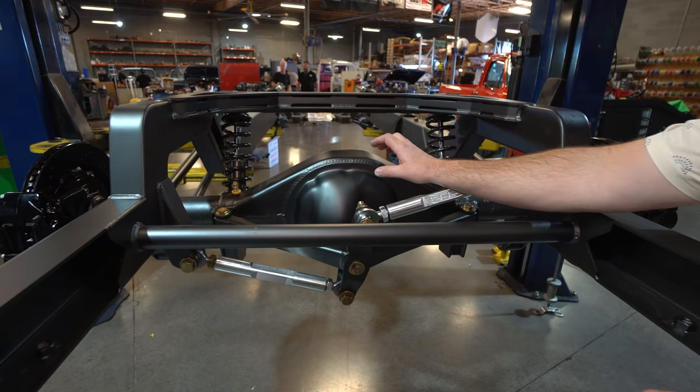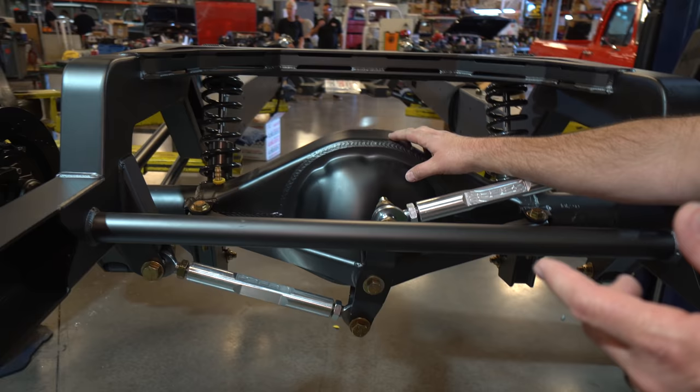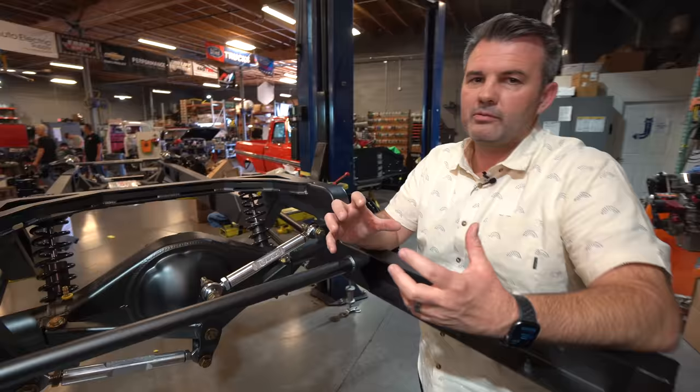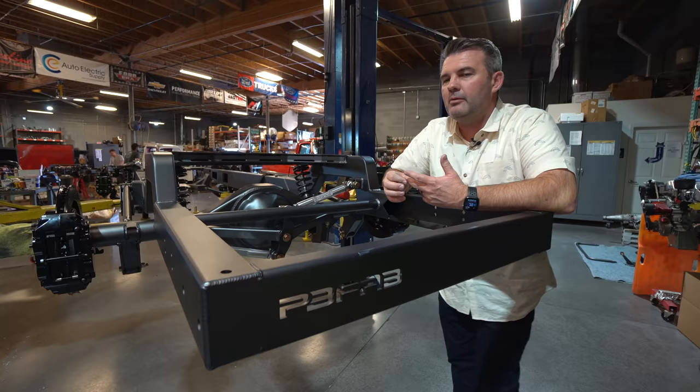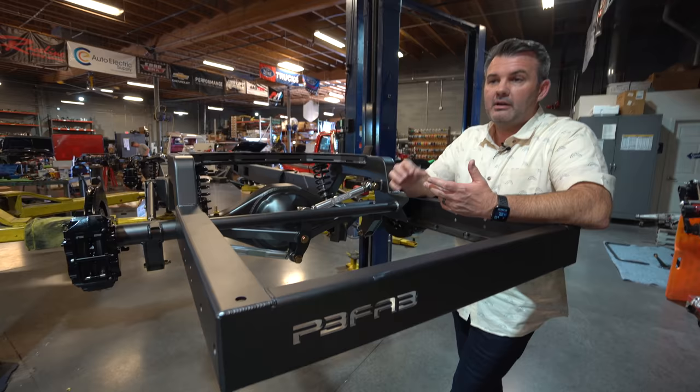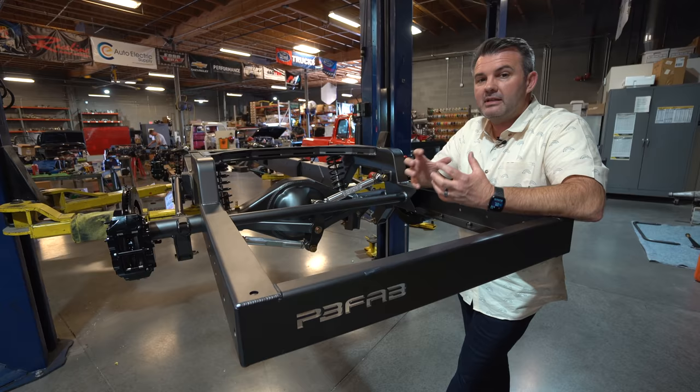We're using Curry housings, and we also use fabricated housings — just depends on the application and the look you're after. Some people like that more rigid chiseled look. When we put the chassis together, there's a lot we do to help you figure out what kind of chassis you want. If you're interested in high horsepower numbers, we'll upgrade the rear end to have bigger yokes, bigger splines — the third member and everything is designed to handle it.